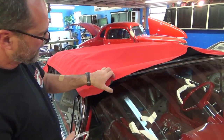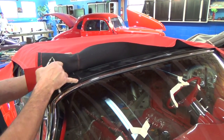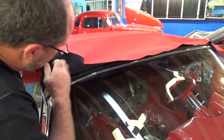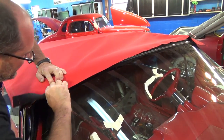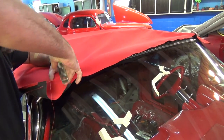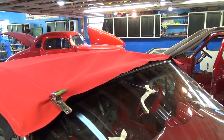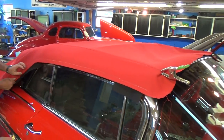Originally I was talking about that little notch right there — that seam is going to go right inside that notch. I'll use these clamps to hold it in place for a second until I get the rest of it stretched down. Pulling it up here, it sits right down in that groove. You can sort of see how it's all coming together.